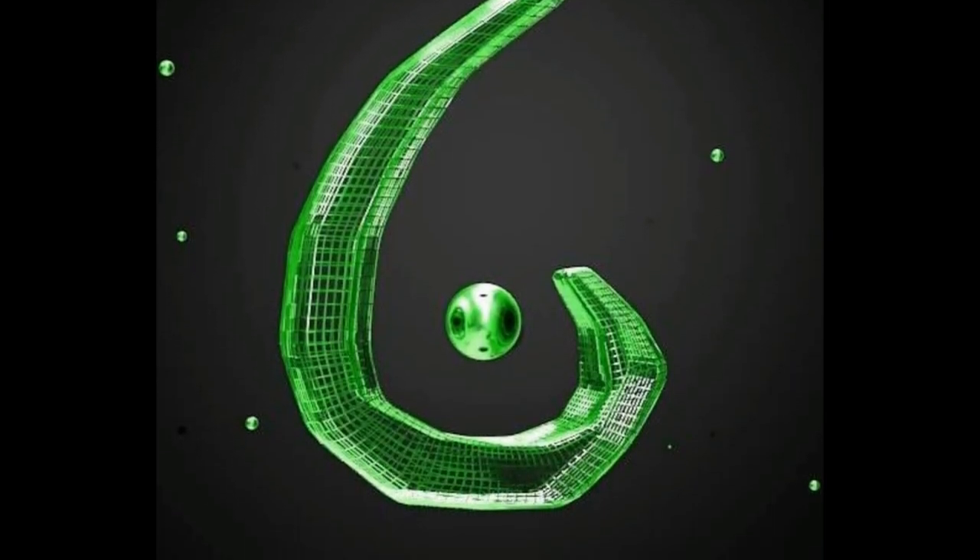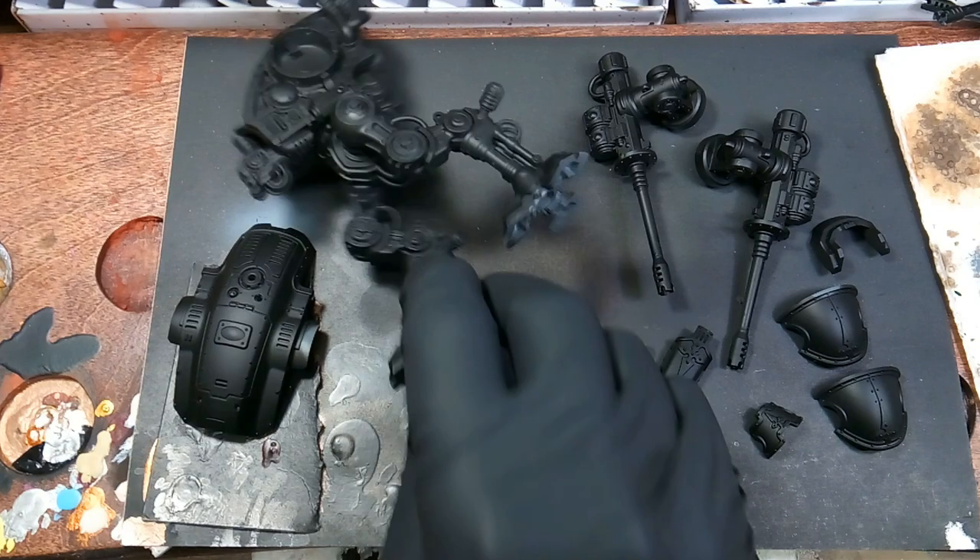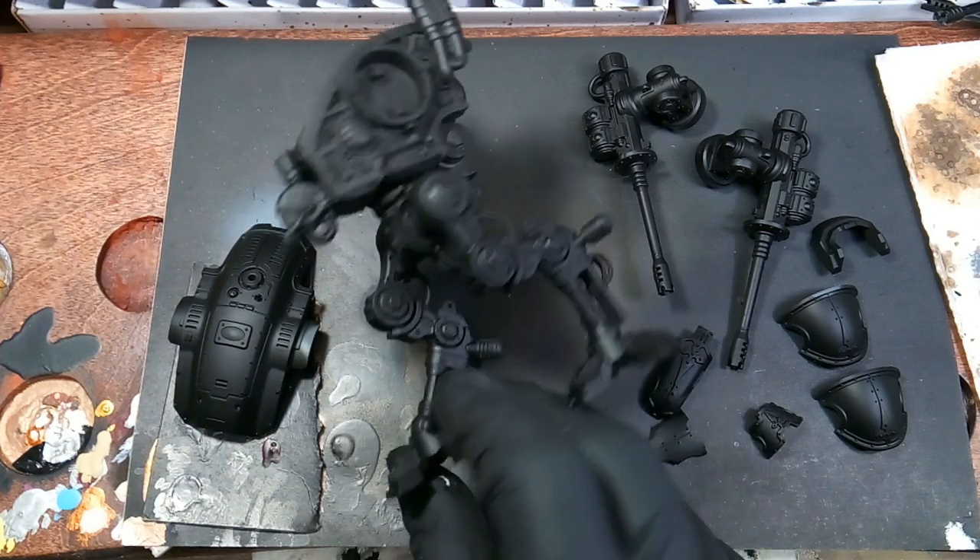Hey guys, welcome back to Verticey Models. Today we'll be painting the Armiger Hellburns.